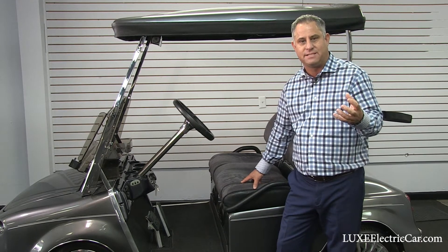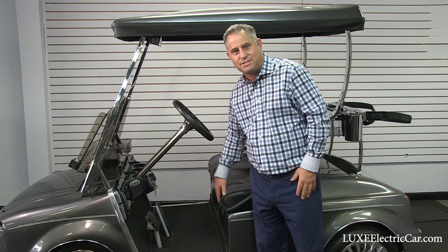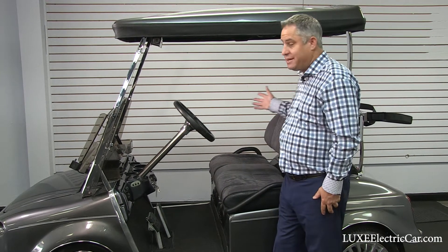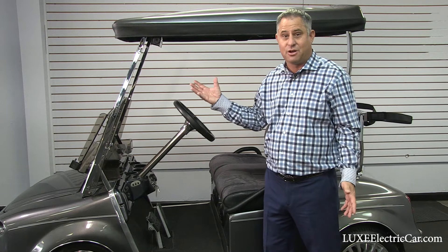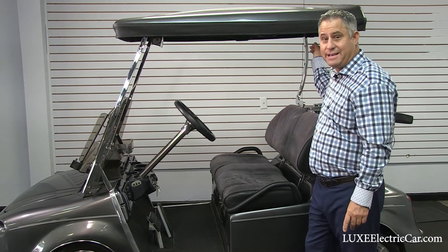We install the speakers in the firewall for a couple of reasons. One is that it acts as a speaker box, giving you a little better bass and a better sound overall. Also, it's out of the way. Maybe your passenger doesn't care for music in a golf cart that much — I guarantee they're really not going to like it if you mount the speakers right over their head.